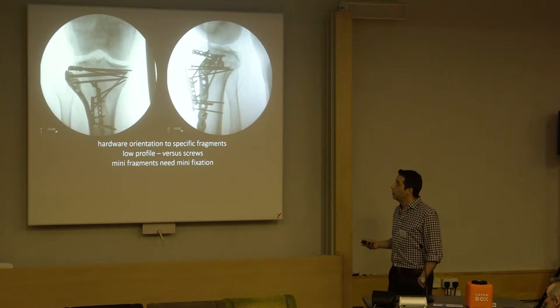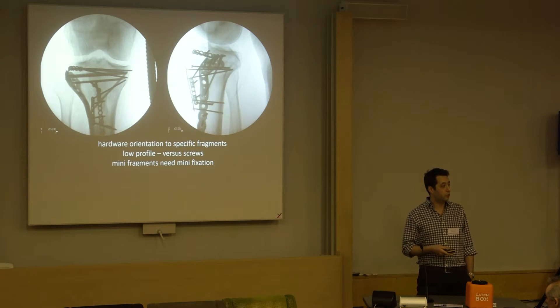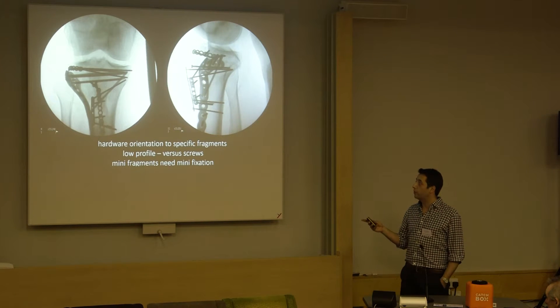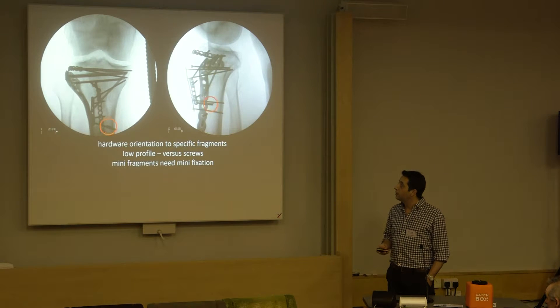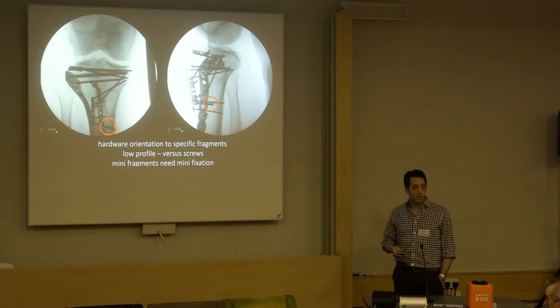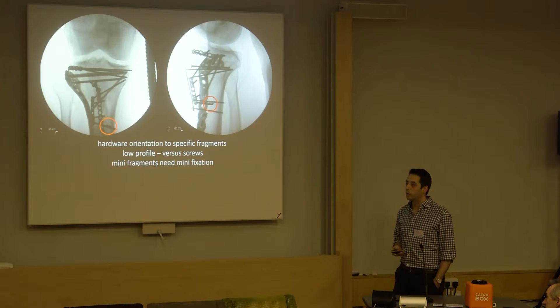It allows early motion. There's a second plate on the side of the tuberosity just to give additional support - very low profile compared to two big screws through the tuberosity, and soft tissue friendly. Just beware, you can be expensive in drill bits with little 2.7 plates, so that's part of that learning curve.